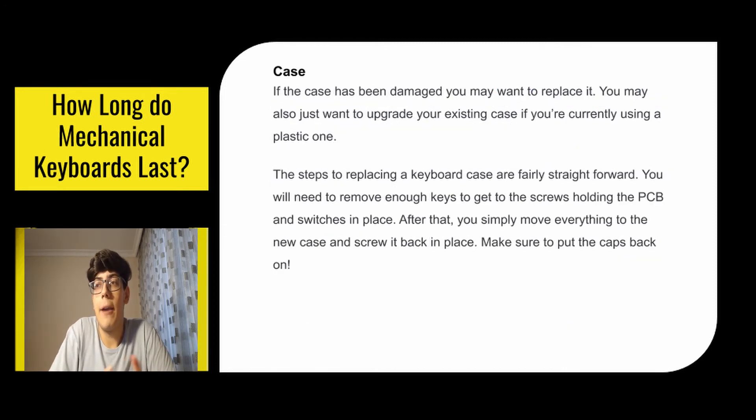If the case has been damaged you may want to replace it. You may also just want to upgrade your existing case if you're currently using a plastic one. The steps to replacing a keyboard case are fairly straightforward: remove enough keys to get to the screws holding the PCB and switches in place, then move everything to the new case, screw it back in place, and make sure to put the caps back on.